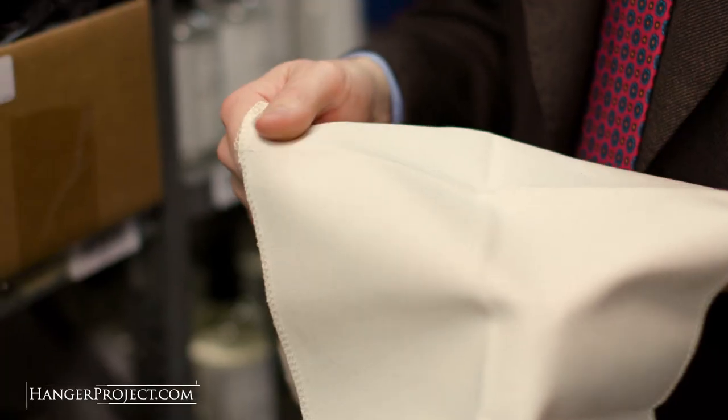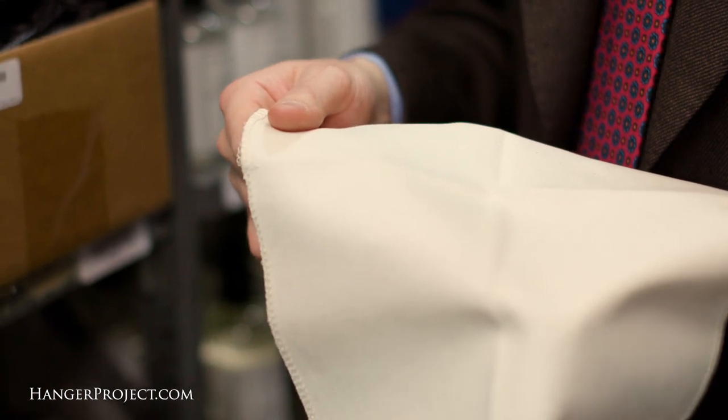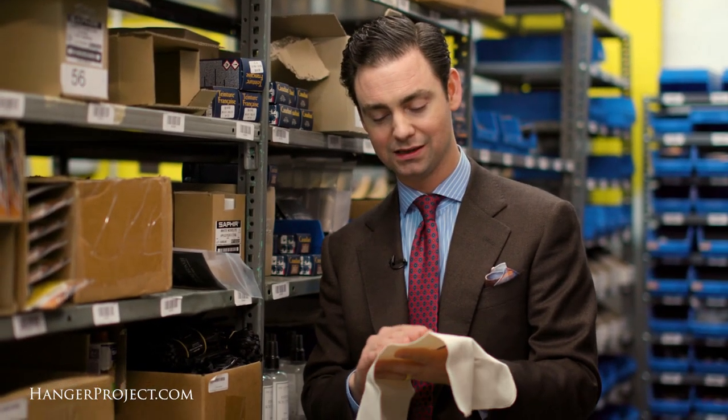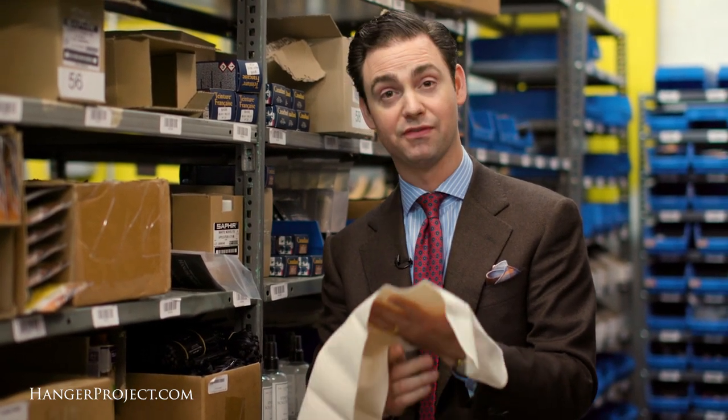A simple pressing cloth can prevent that. I collaborated with a bespoke tailor to create this pressing cloth. It's made out of a heavyweight, 100% undyed and unbleached organic cotton twill — a great fabric. You don't have to worry about it imparting any dye onto your clothing. It's 100% safe to use on even the finest fabrics. It sits between the garment and your iron, providing a buffer between that hot soleplate and the fabric so it doesn't cause any shine.